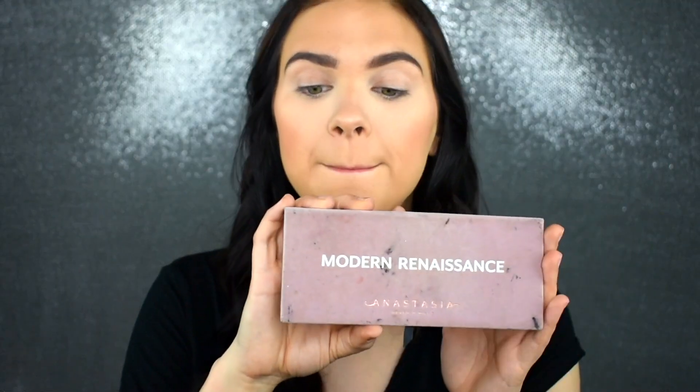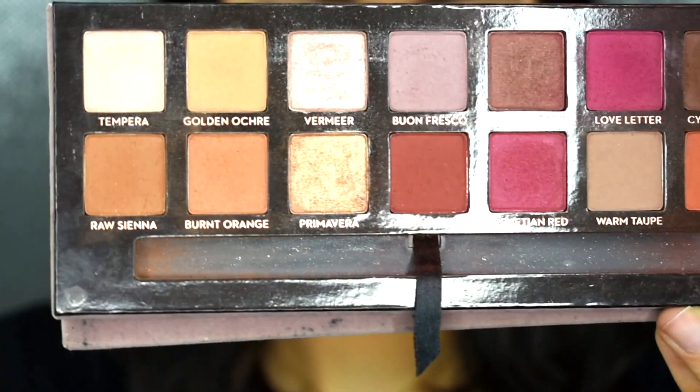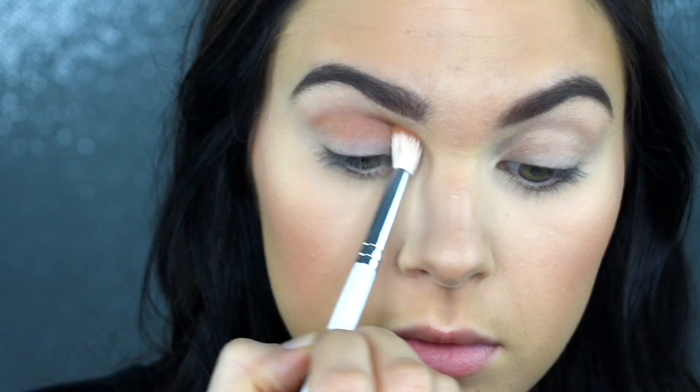I'm going to be dipping into my Modern Renaissance palette today by Anastasia. I don't really have a preference of what palette I use for looks like this because the technique stays the same — you can just change it up depending on what tones and colors you want to use. I'm going to dip into the shade Burnt Orange with my JH31 brush and focus this throughout my crease, then slightly blend up towards my transition area.